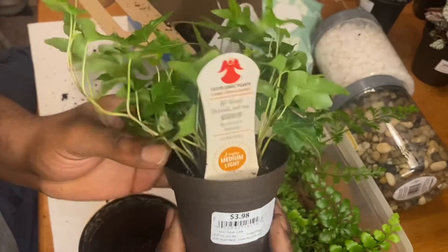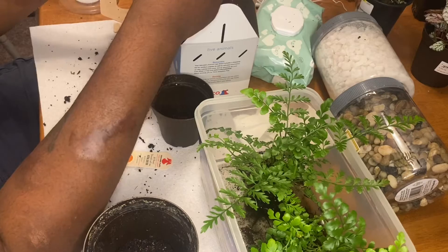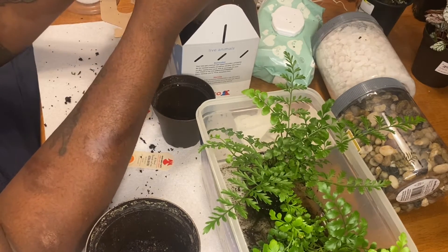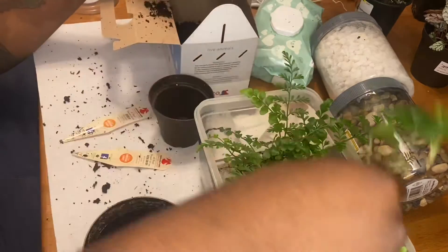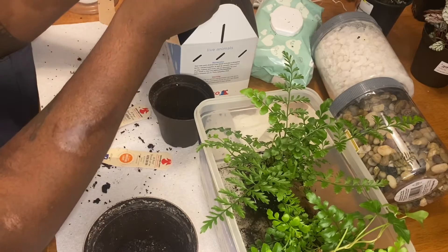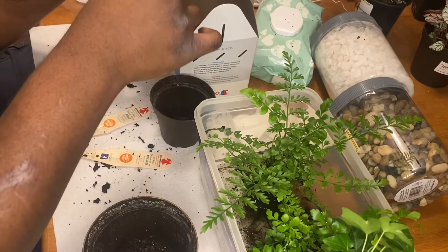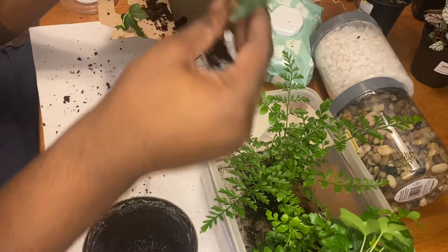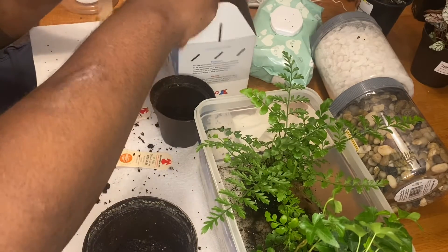The second plant I found was an ivy, and they need to be split up into a lot. Each leaf system has its own roots because it's a ground cover based plant. So if you're not careful when you replant it, if you're planning on propagating it, it will take over wherever it is. This is one that requires more maintenance than, say, the fern, which grows slower in comparison.